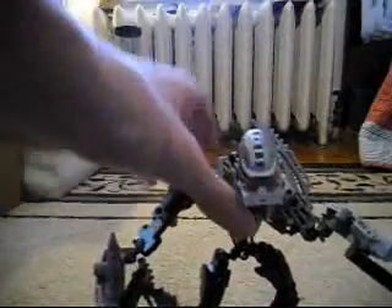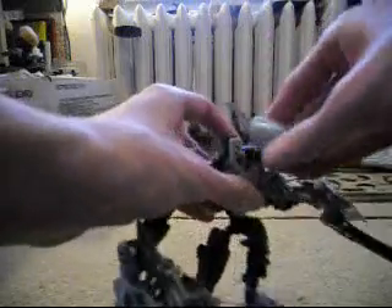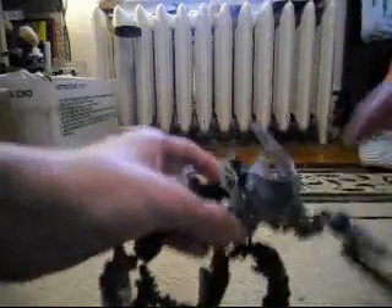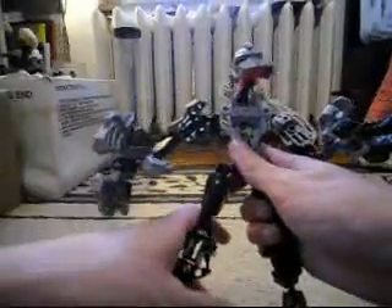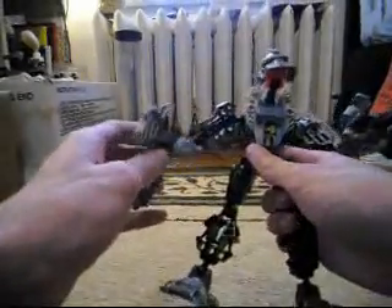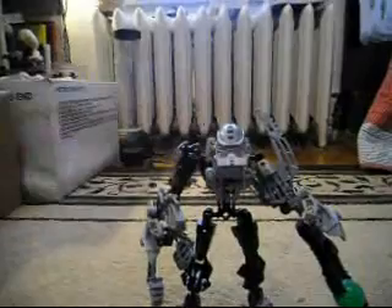He also has a Glatorian head, right there, which is connected to a Glatorian neck. And I guess that's about all I can say for this review. I'll see you around.